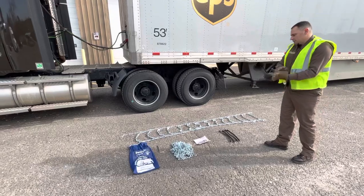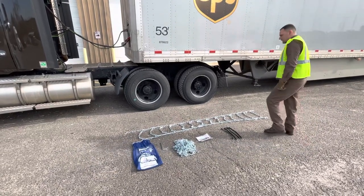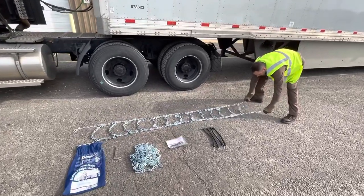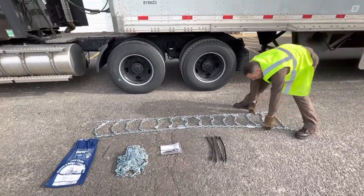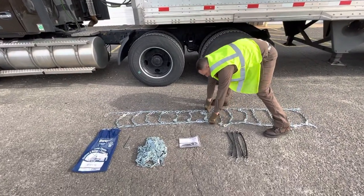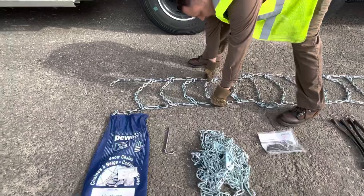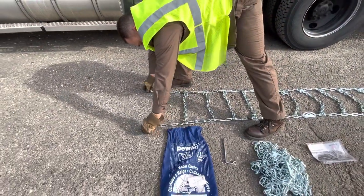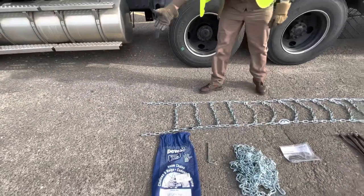First, put on your safety gloves, lay one of your chains all the way out and untangle. Make sure we have all our hooks facing the same direction, nothing is kinked, broken, bent, or twisted. So these are nicely laid out.